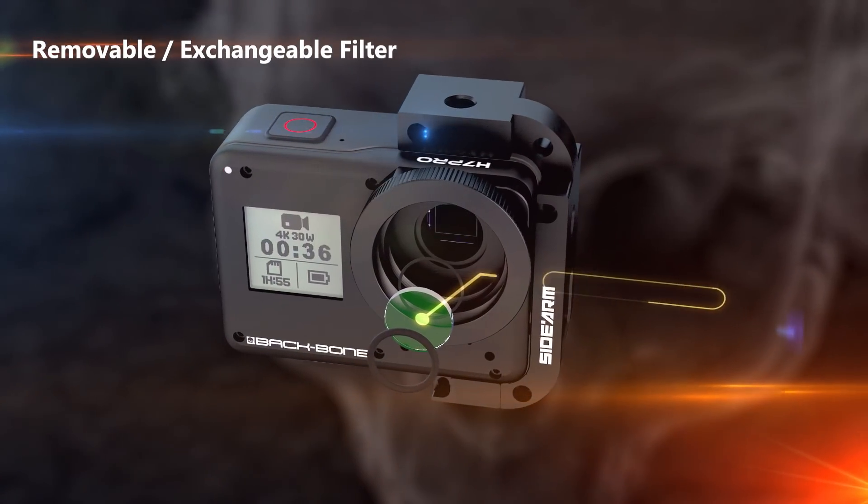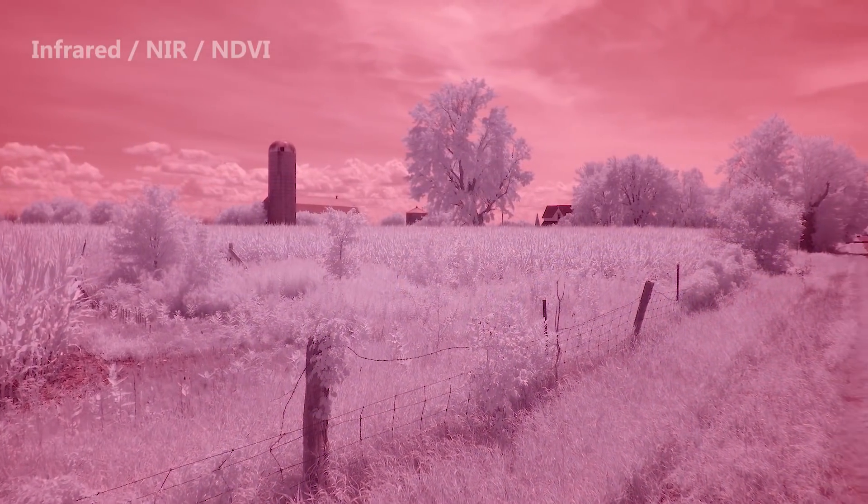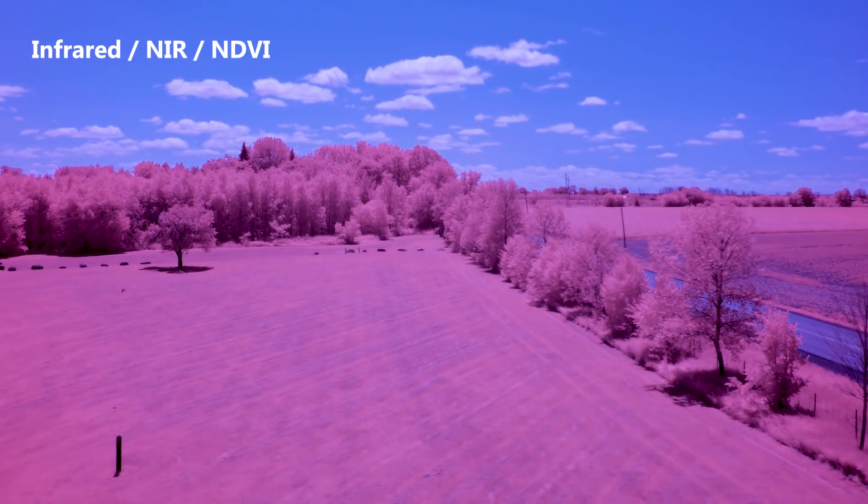Another great feature of the camera is the removable filter. You can remove the included infrared blocking filter to shoot in the infrared spectrum. You can also use custom filters, NDs, and more.